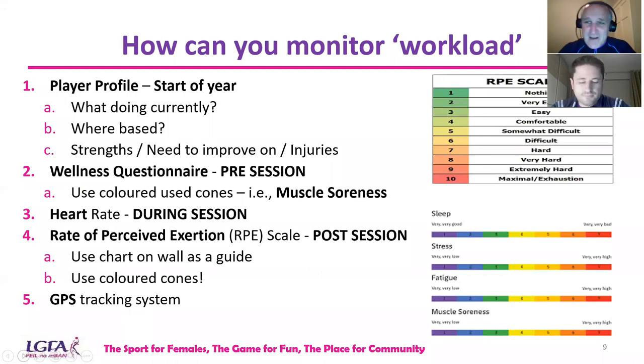If you're very lucky and have access to GPS tracking systems — global positioning systems — they're great for monitoring distance covered and speed profiling: how often players walk, do low speed running, medium speed running, high speed running, and how often they were sprinting in a session. Those are just a few ideas you could use to monitor workload, and you can pick and match what suits your age group.